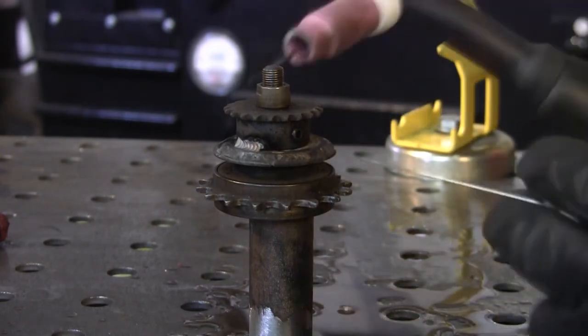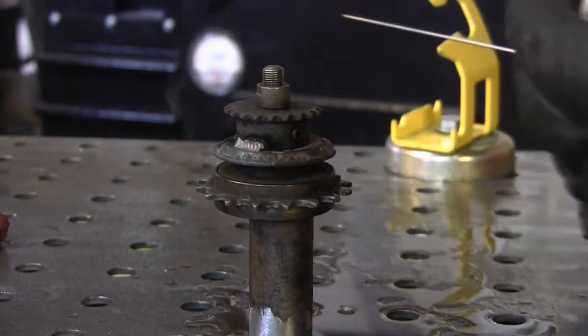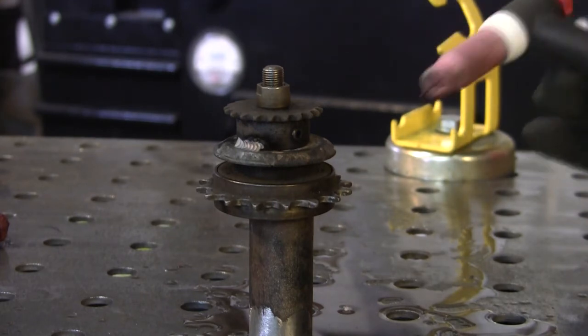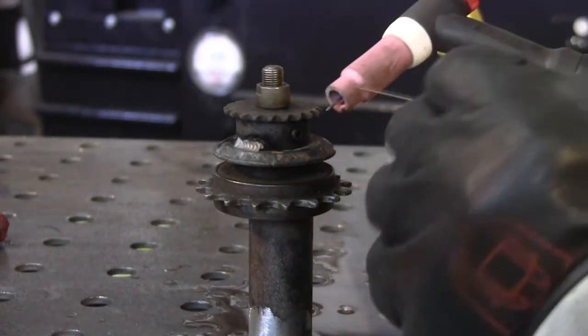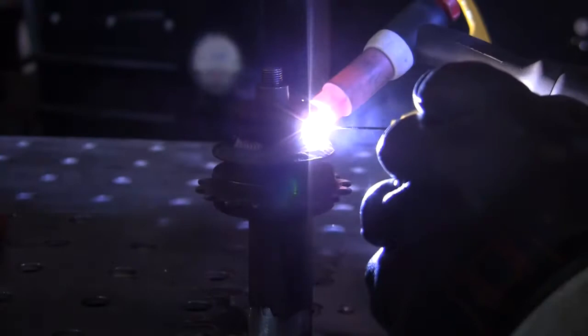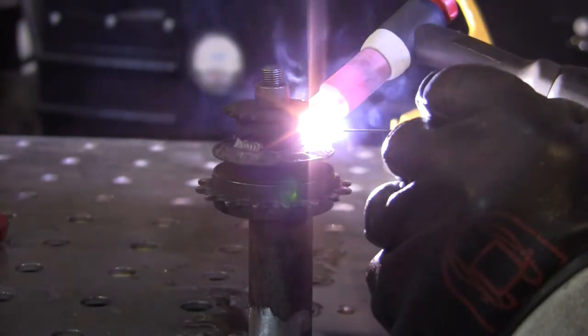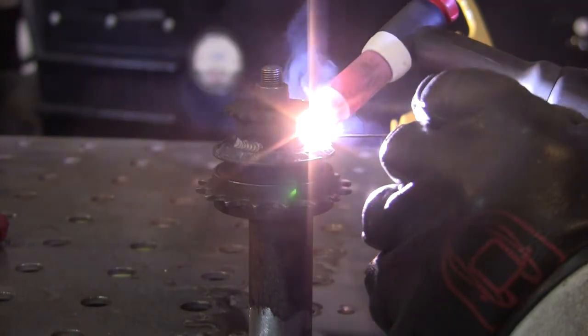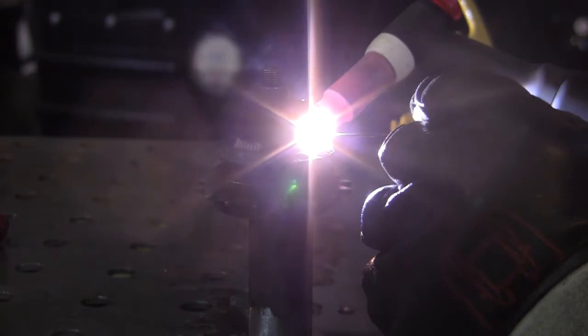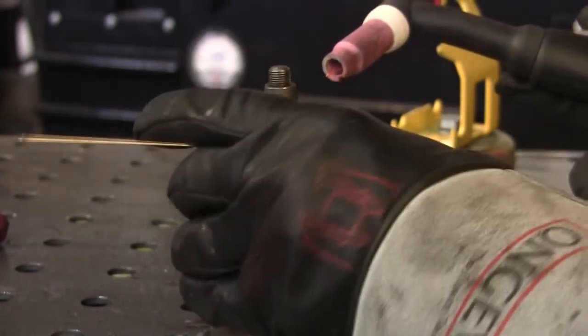I'm extending my tungsten out a little bit so I can get in there comfortably and make my little welds. I'll finish this off — walking the cup just a little bit — keeping most of my heat up on the top sprocket. I go about a quarter inch or so, then stop, come back around to the other side and get that section.